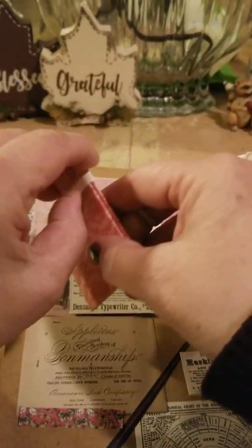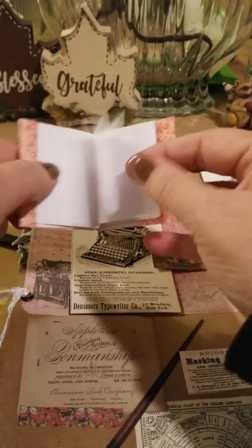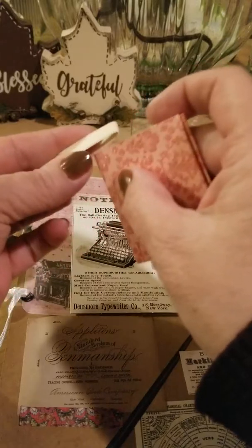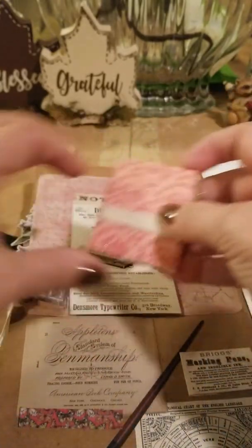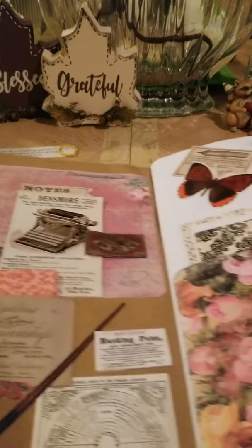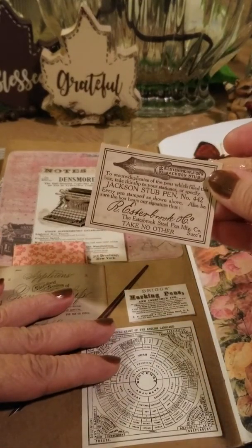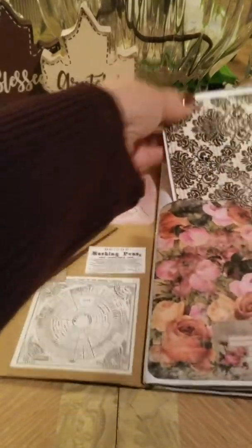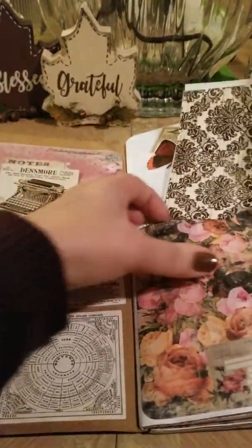This is a little book that I slipped in here for her. My neighbor taught me how to make these — they're really cute and you can jot down notes and things inside. She was also very interested in calligraphy, ink pens, and fountain pens when we were growing up. And there are some cards in here in this little pocket — she could either journal on them or use them to send to family and friends.